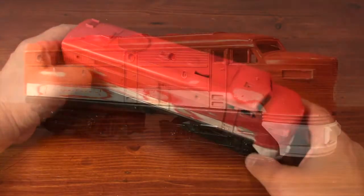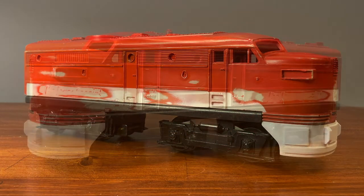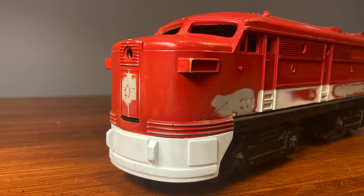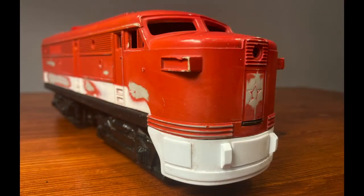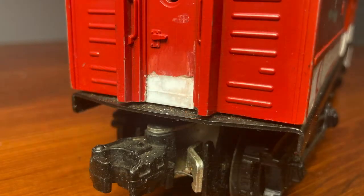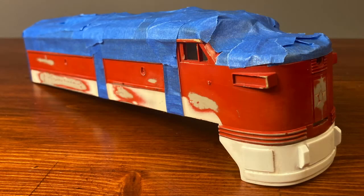Next comes the hard part: thinking about how to paint and decorate this Alco. Just turning it back into the Texas Special would be easiest, and the white stripe at the bottom means I could save money by printing my own inkjet decals. But most of my trains are either Amtrak, Am Road, or Baltimore and Ohio, so Texas doesn't really fit geographically. I'll figure it out.